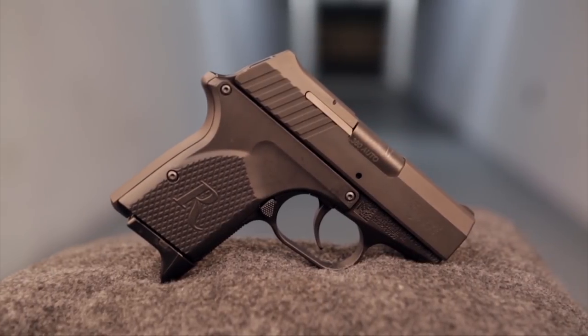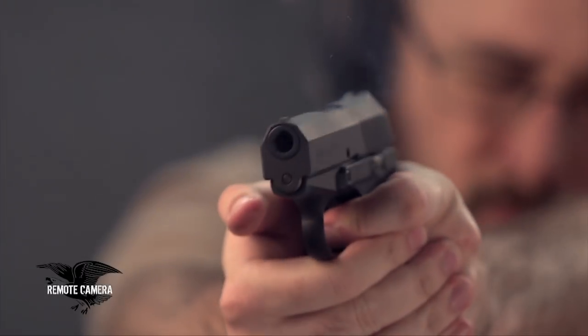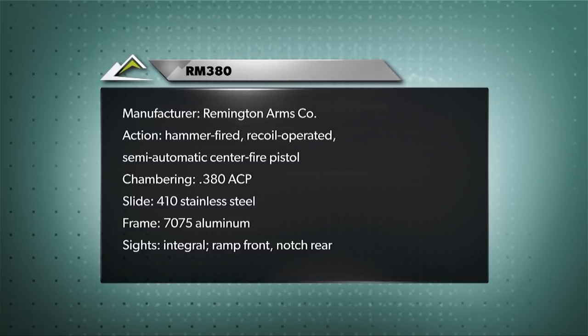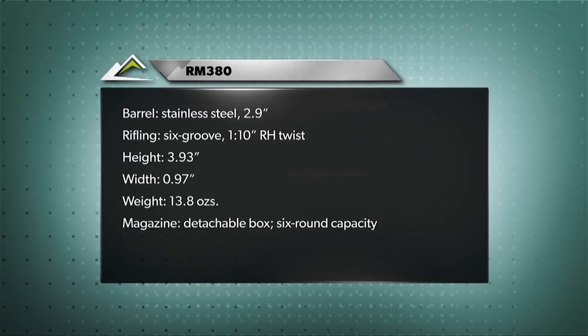The market for pocket-sized carry pistols is already pretty crowded, but Remington's new RM380 seems to be a worthy contender. For more reviews of firearms and shooting gear, check out the latest edition of American Rifleman magazine.